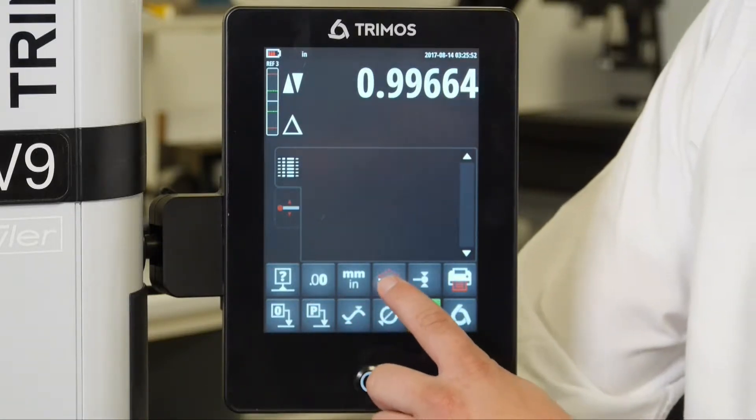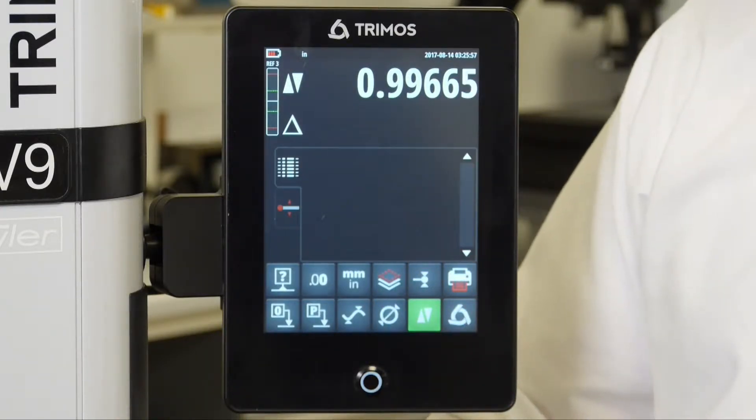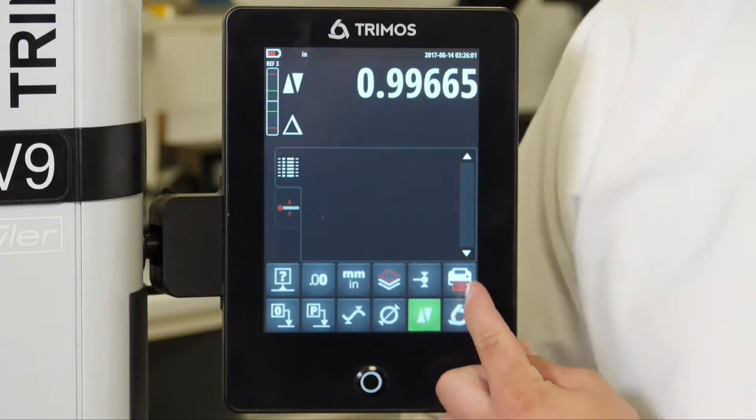We have the ability to delete lines out of our buffer zone as well as doing a total reset of the buffer zone. We also have our probe calibration icon as well as a printer icon.